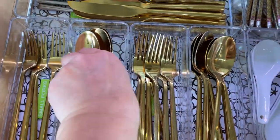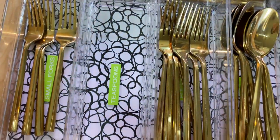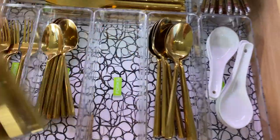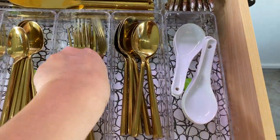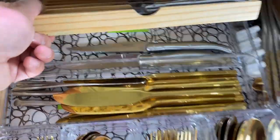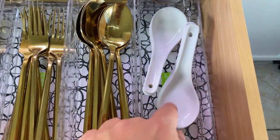I've labeled each one. Small forks, teaspoons, forks, spoons, butter knives and spreaders, steak knives underneath, and this one says soup spoons. There's also one with chopsticks and chopstick rests.